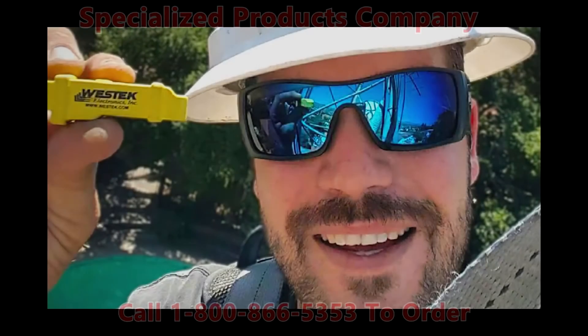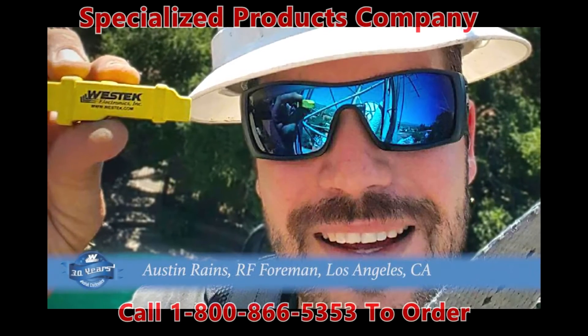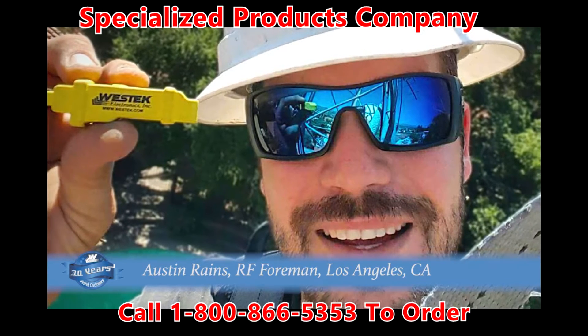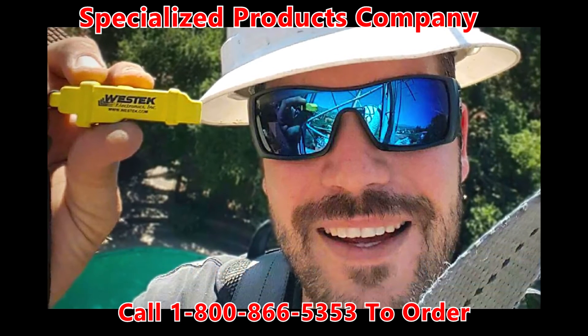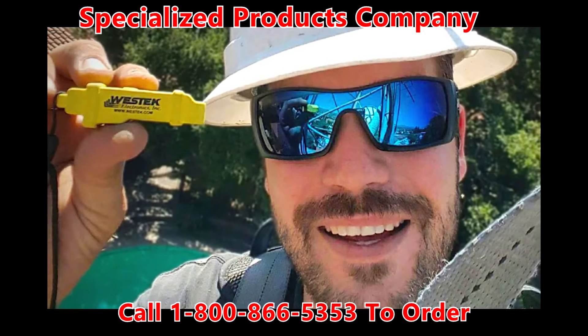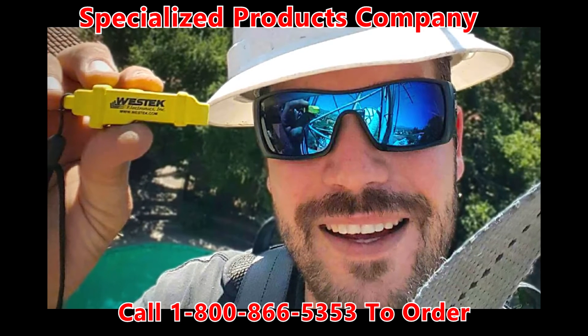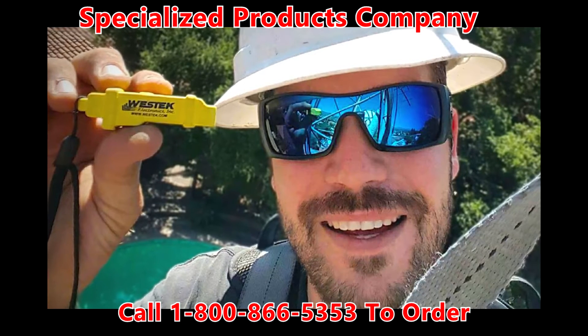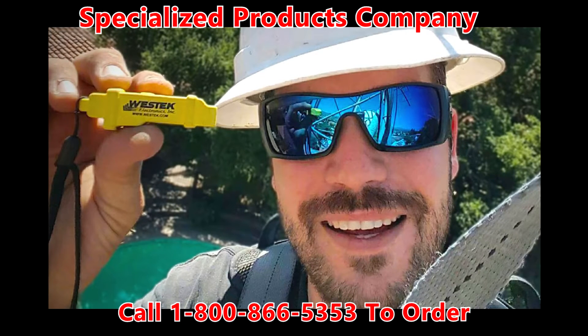When testing needs to be done at any height, I always choose the Westech patent-pending 4-in-1 fiber loopback tool. I need something tough that I can use every day and in any kind of conditions. I know that with the Westech 4-in-1 fiber loopback tool, I can throw it into my grunt sack, harness bag, or even my tool bags without having to worry about damaging the tool. With its weatherproof design feature, Mother Nature and her elements are no match for it.